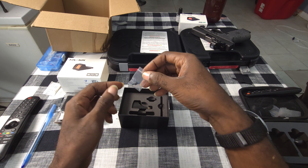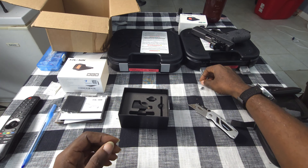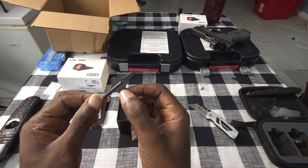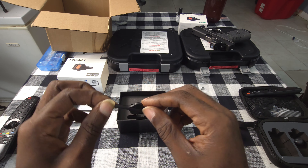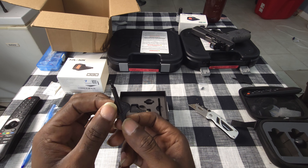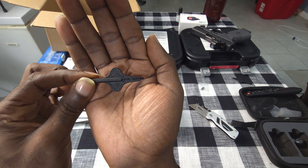Got a couple screws here — I don't know which ones I'm gonna have to use but I think it'll be those. And we got this tool to adjust the sight and the dot, and also to remove and install the MOS plate. I believe I'm gonna use the one that actually came with the gun. Nice little piece with Holosun branding on it.